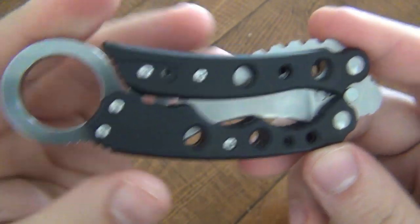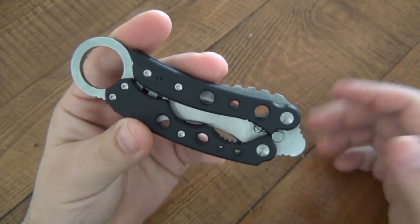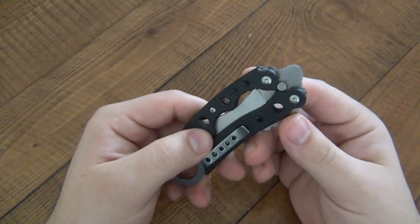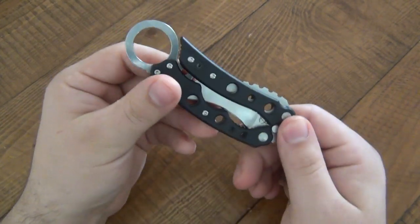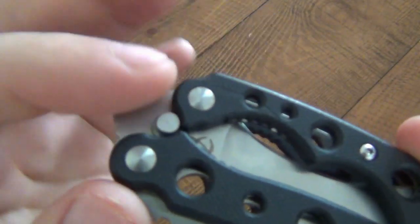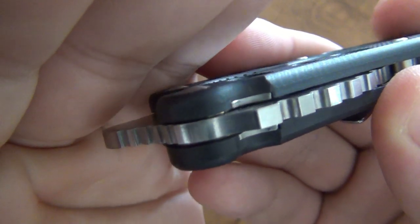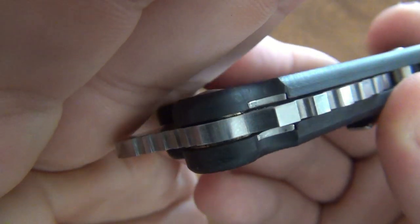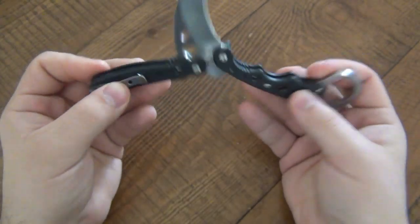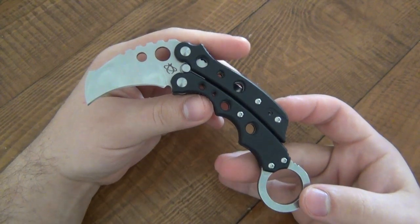If you look at the handle, it is swappable to left-side carry, but it will only be tip-up - and being a karambit that's all you want. The female sides of the pivot screws and everything are just really nicely done. Inside you can see bronze phosphorus washers - not bushings - and it's very smooth. It works really nicely and came extremely sharp.